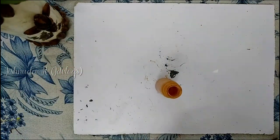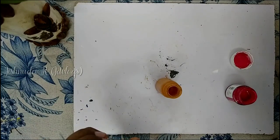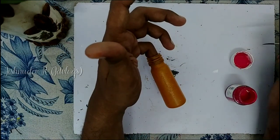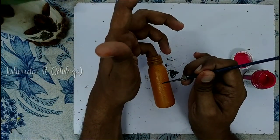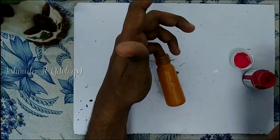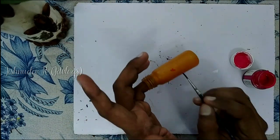Now, let's apply a simple design. I use a pink acrylic paint and a flower design. I use a simple rough touch on the bottle.